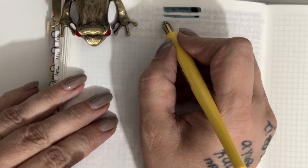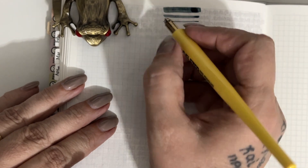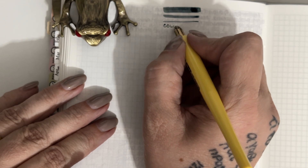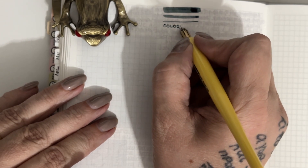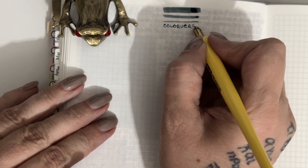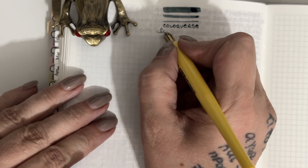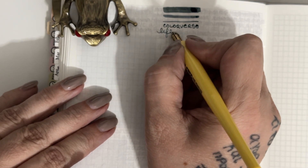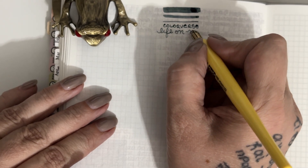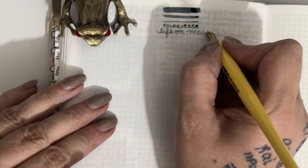Something I did find in using these inks is they definitely fool you. They come across almost over-watered — almost diluted — when you swatch them, but when they dry the color is vibrant and strong.